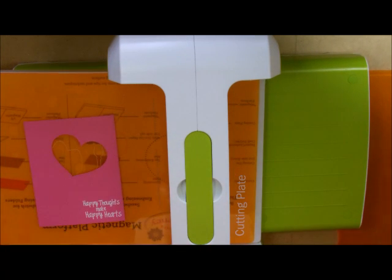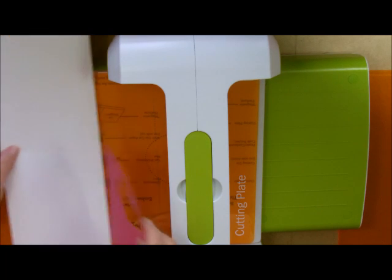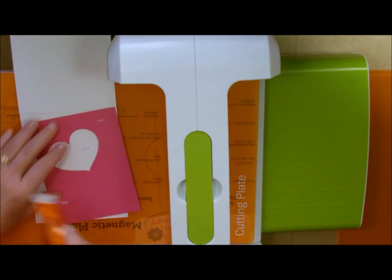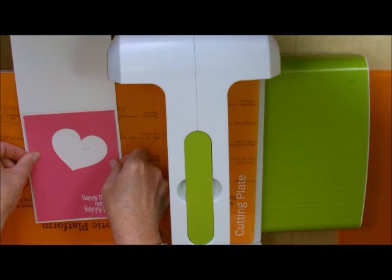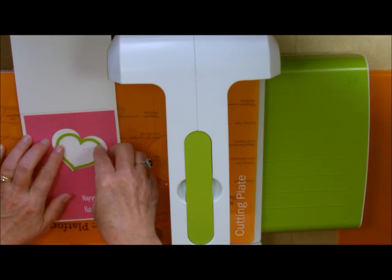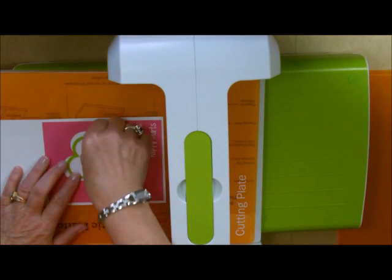The next thing I'm going to do is grab my card base. I'm going to lay the colored piece on here and put some adhesive just a tiny bit to hold it on the top and bottom while I'm running it through, centering it as if I were going to adhere it permanently. Now I'm going to take my next smaller cutter and lay it on the inside and run it through the Journey Platinum.